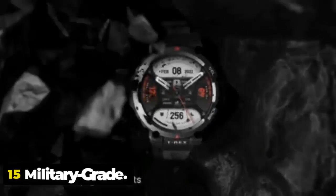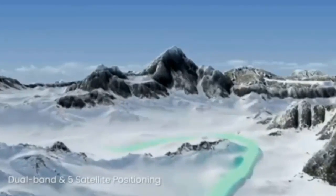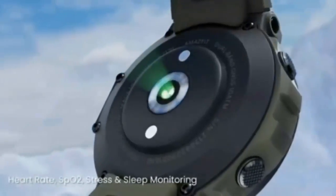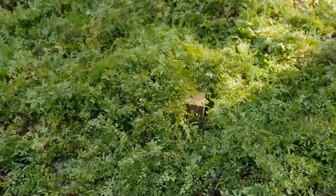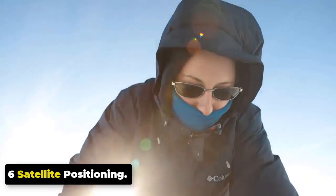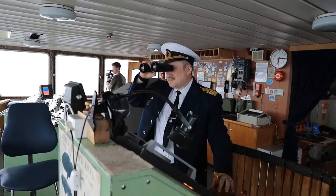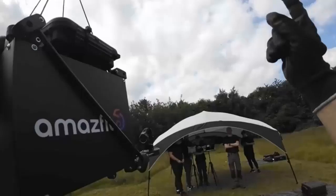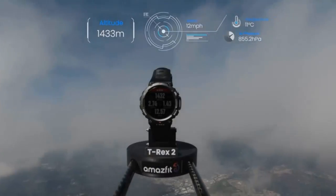The Amazfit T-Rex 2 passed 15 Military Standard Tests (MIL-STD-810G) to withstand extreme temperatures and environments, proving durability under intense physical conditions. It features 10ATM water resistance depth of 100 meters, GPS, pedometer, fitness tracker, and Bluetooth 6 satellite positioning. To pass the ultimate toughness test, the T-Rex 2 was sent into space, surviving air pressure at 0.2% of sea level and temperatures as low as minus 64 degrees Celsius, reaching a peak altitude of about 113,000 feet.